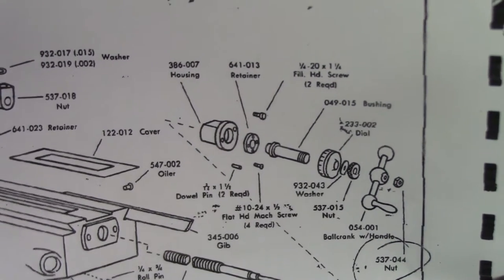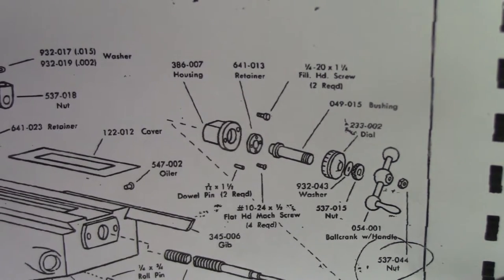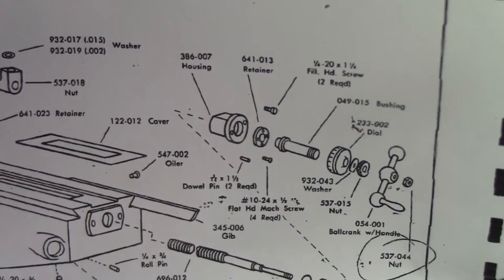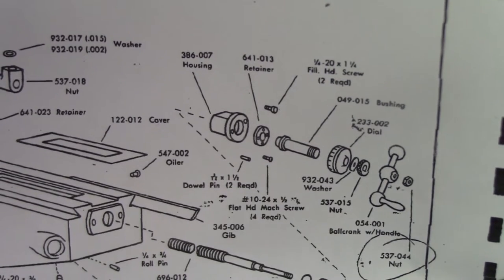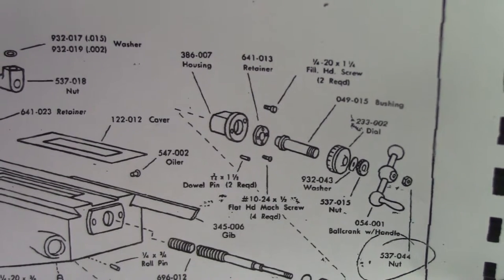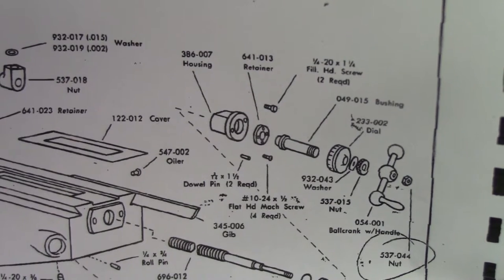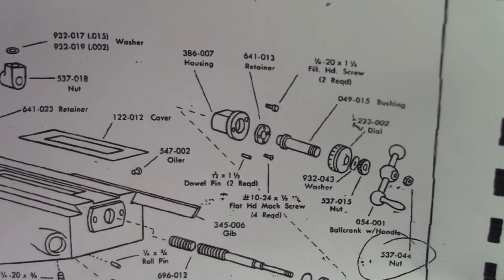Good morning, ladies and gentlemen. I'm going to start the installation process of the DRO on the Clausing Milling Machine in earnest today. I've been looking around. My first plan was to take the table off and then remove the cross slide to keep it lighter. I figured they probably needed some cleaning under the table — the lead screw and nut were probably jammed full of swarf and 50 years of goo. But I looked under there with a flashlight and it's actually fairly clean. So I'm going to try to remove the table and the cross slide as one assembly.